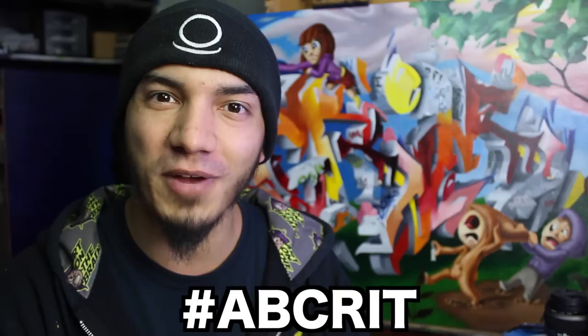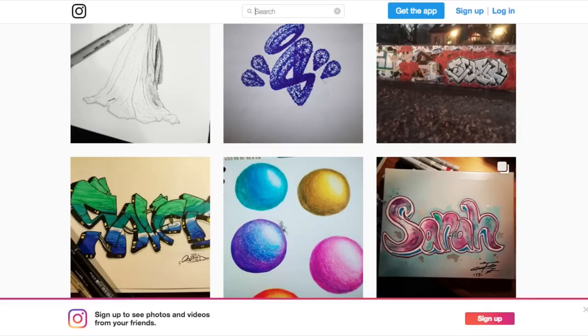Welcome back ladies and gentlemen. Today we have a critique for you guys, and for those of you who are new here, this is the series where we take a look at your artwork using the hashtag abcrit. You can also submit over on my Facebook. I have a link to all my social media in the description down below, and you'll also find every single artist in today's video down there as well.